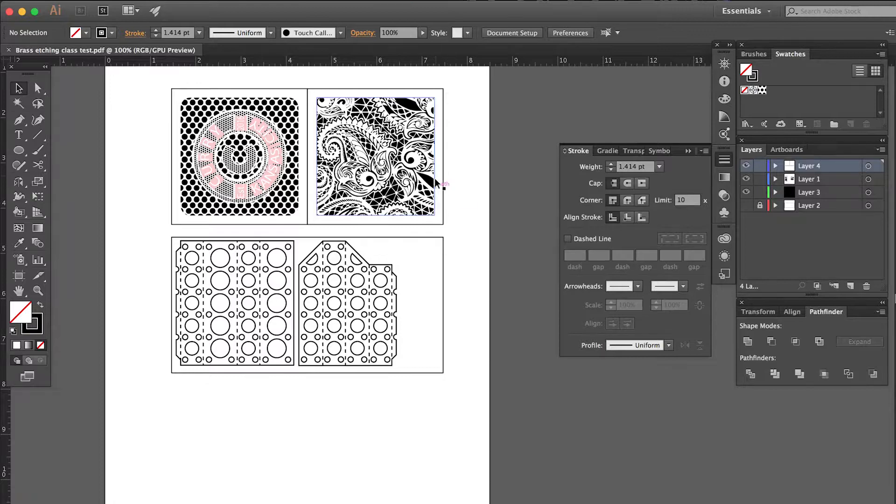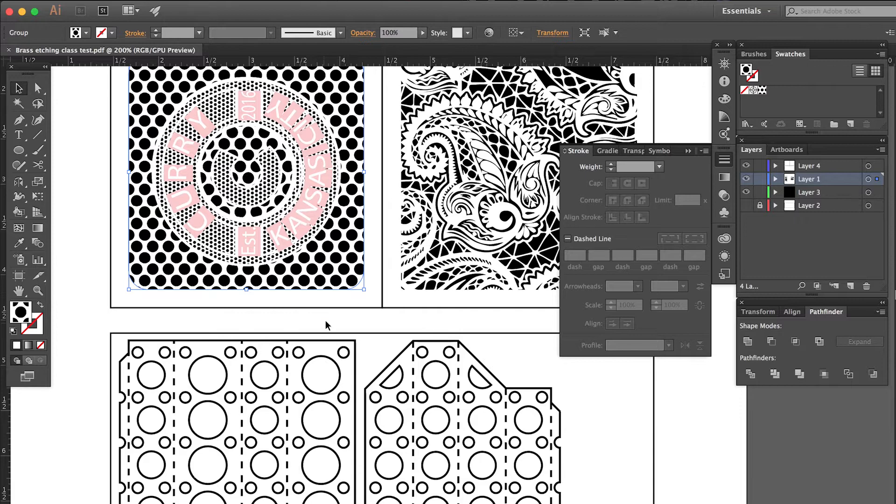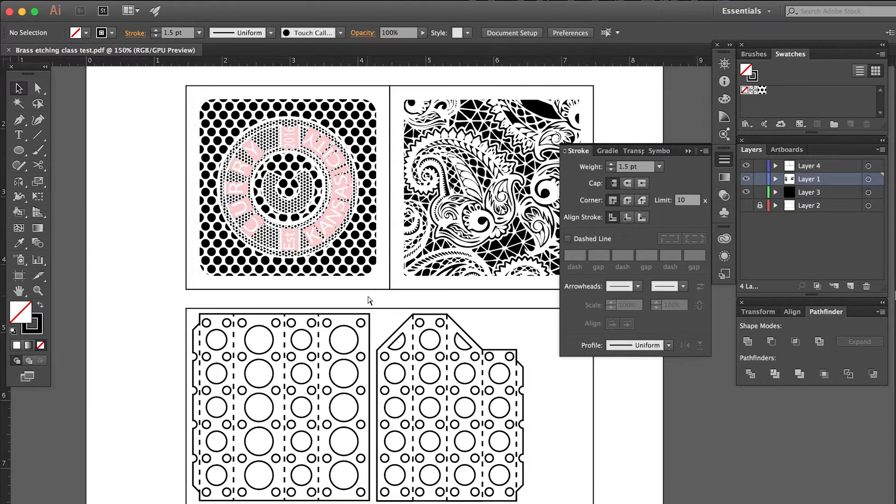We'll start by creating a few test patterns in Adobe Illustrator. I've created this lace pattern, this logo, and these two beam elements that can be assembled into a three-dimensional object.